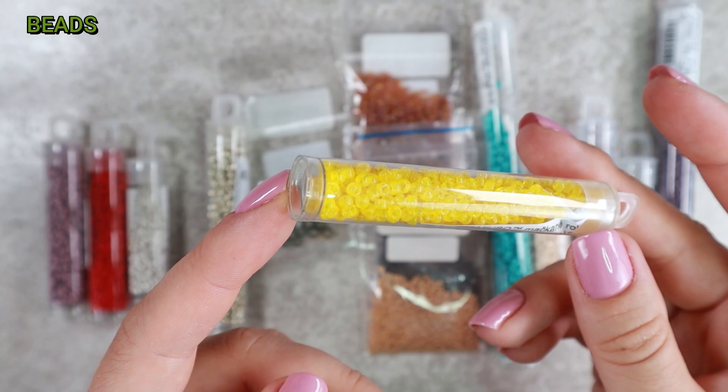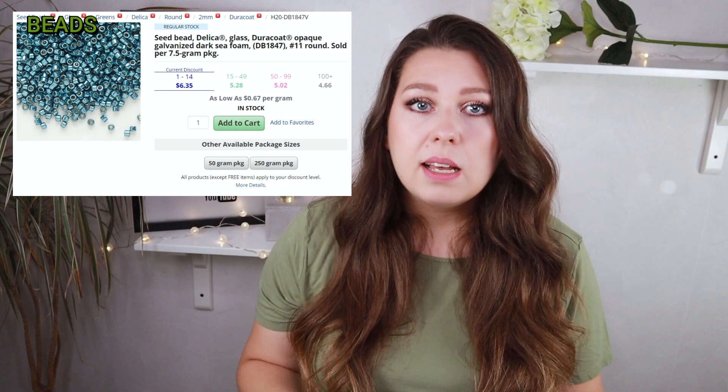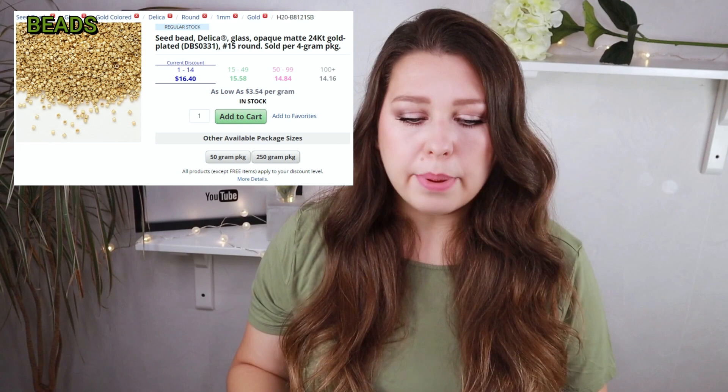As with threads, beads vary in quality and price. Comparison would be quite complicated because the price of beads is based not only on brand and size, but often also on color and finish. For example, some beads are plated, some even use precious metals, so those prices are very high. But I will try to be as objective as possible and choose basic white opaque beads in size 11 for comparison.